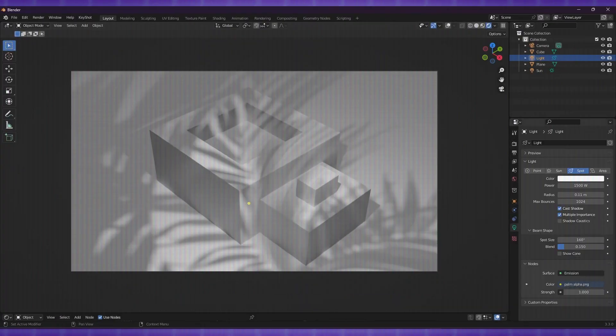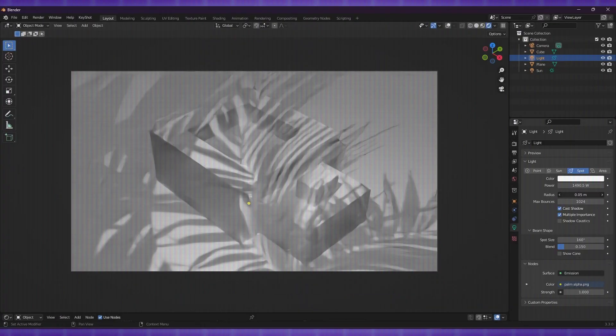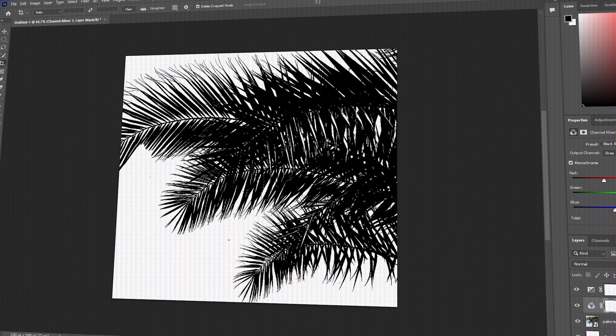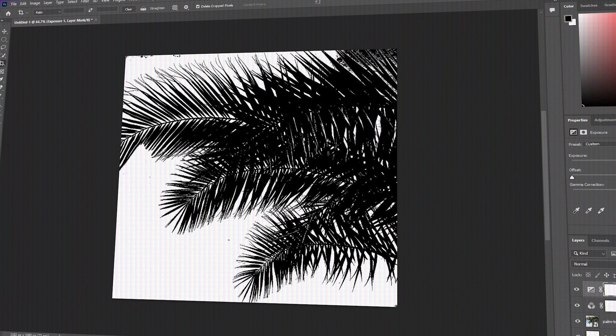In CGI, the process of creating Gobos is quite simple. You choose an image that you want to use as a basis for your Gobo, then convert the image into a black and white silhouette, or a PNG with a transparent background. You can use software such as Adobe Photoshop or GIMP to do this.